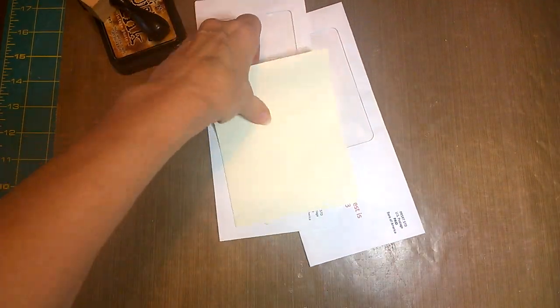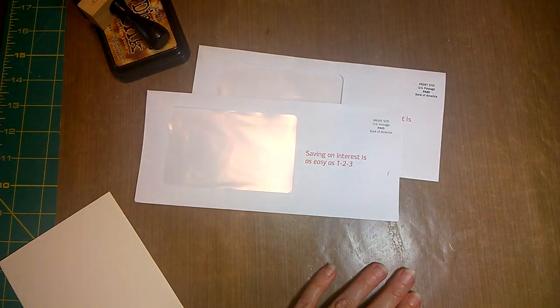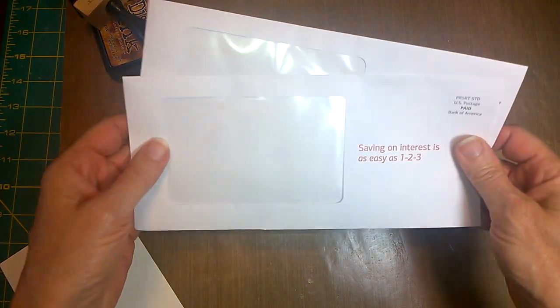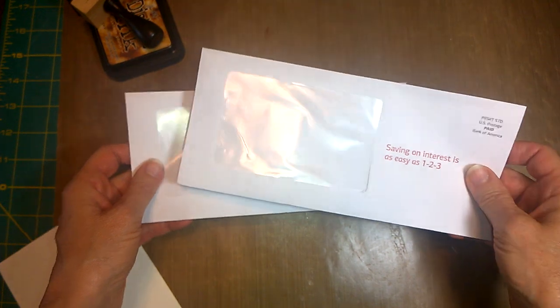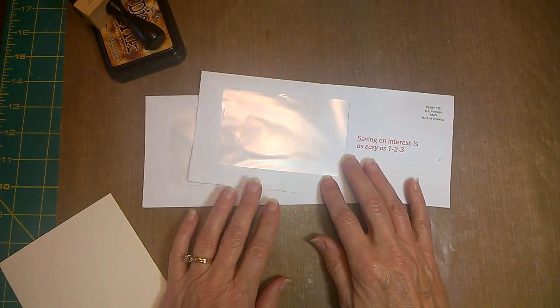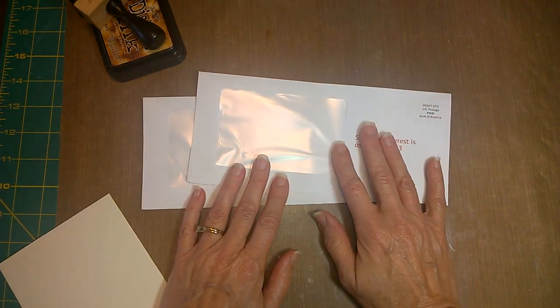Oh yes, it is the good old window envelopes from our junk mail. I almost didn't do this because I thought I've done so many on this topic that people are probably getting bored with it. But I'm going to do one more because I think it solves a problem that maybe some of us have.